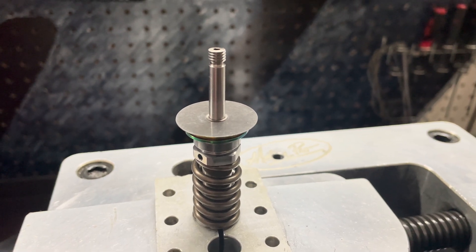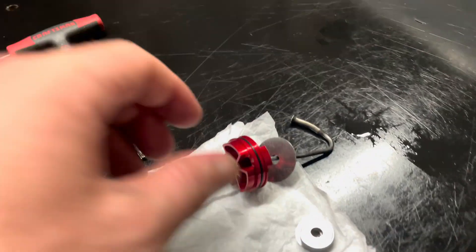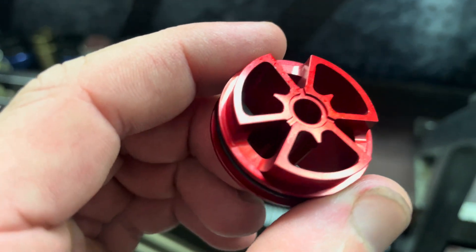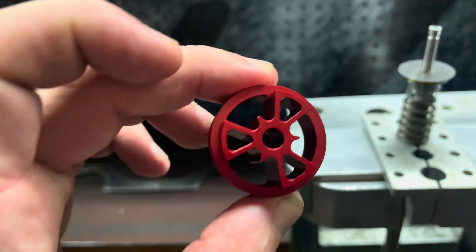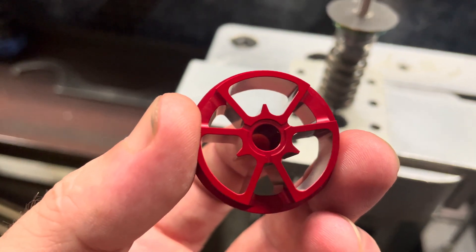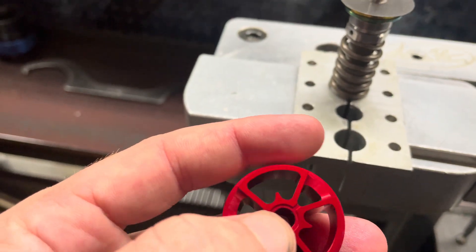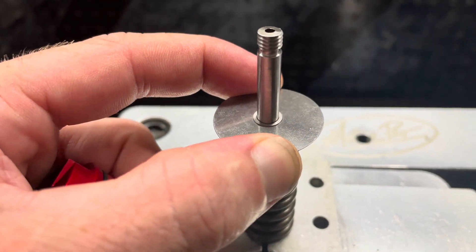Now that our spacing shim has been installed — that very small one right there in the very center — next we can install our mid valve piston. This piston is directional. You can see the relief cut here in the center, so that is going to be the side that goes down. This bleed hole is going to be the side that goes up. The relief cut is going to be what interfaces with that center shim and collar post.